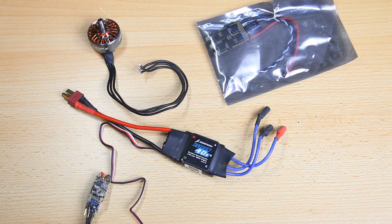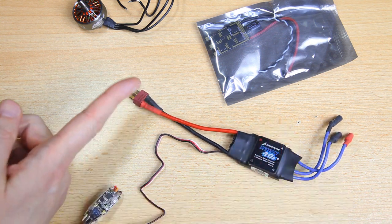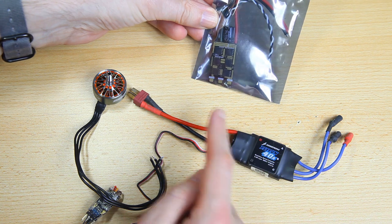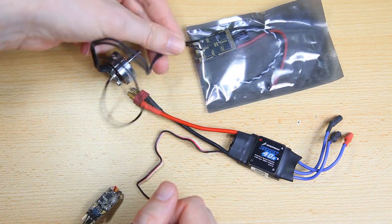In airplane land it's usually done with bullet connectors so you can easily swap, upgrade, or replace electronics. I could solder the motor wires directly to the ESC — that'll work too. This ESC has a Deans connector; I've had it for a while so I'll be replacing that connector with an XT60. So two things I'll be doing: replace the battery connector and add bullet connectors to my motor. In airplanes it's very convenient to use bullet connectors, but you don't have to.